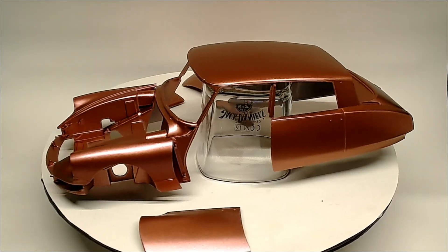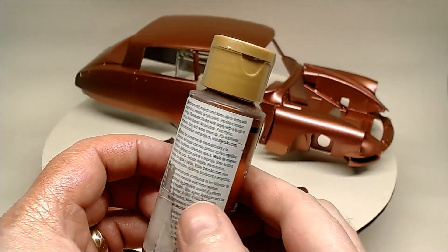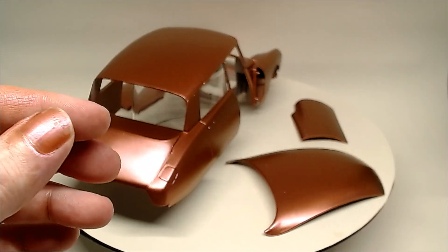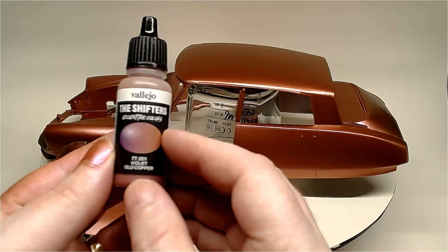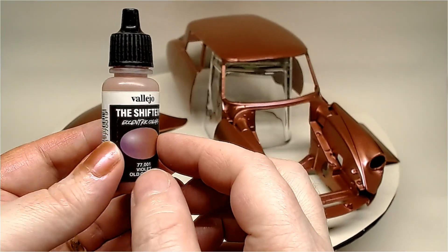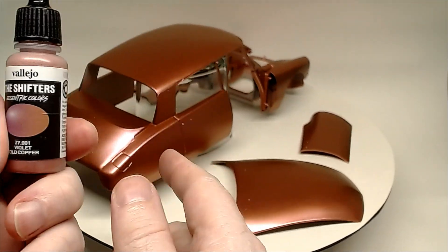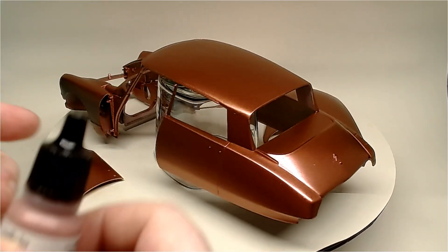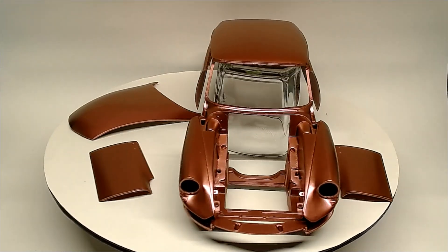We painted it in Worn Penny from Decowart Metallics range. It's very thick as paints, so you have to thin it down quite a lot. Once it was dried, we went to work a couple of passes with this violet old copper. I used to really do these over a black base coat gloss, but I've done it over that Worn Penny — it gives a little bit more bling to it. You'll see it better under natural sunlight rather than these artificial lights.